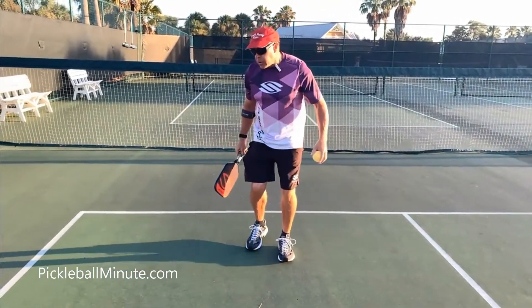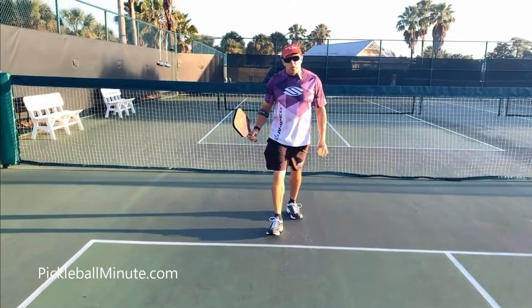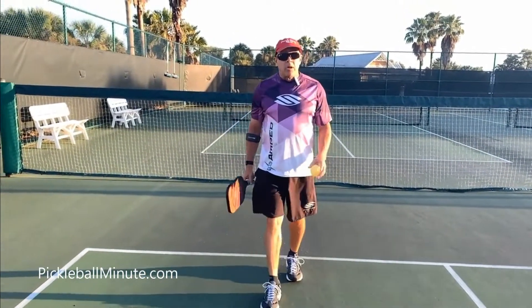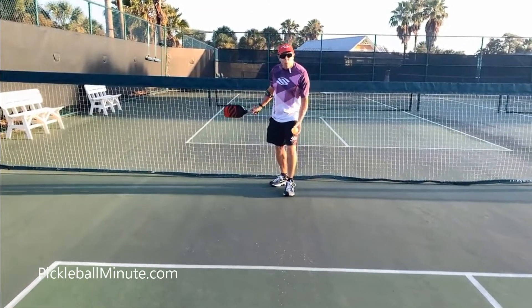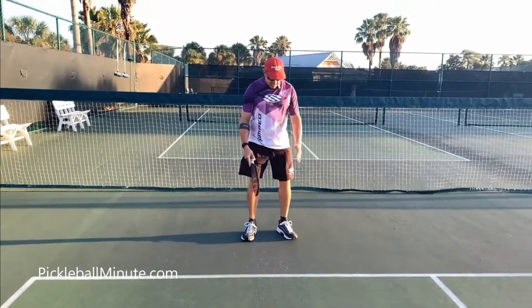So what do you have to do? You have to go backwards, which we don't suggest in pickleball. Try not to go backwards. So if you do have a runway serve, do it from way back here and then end up stopping here.